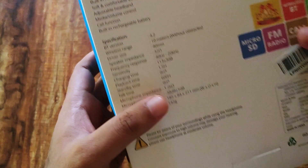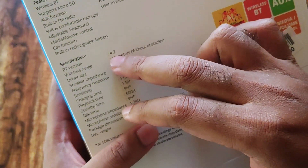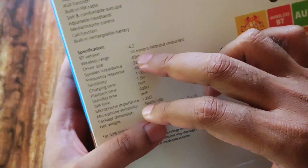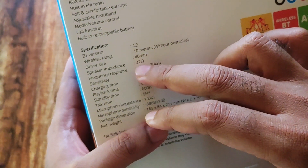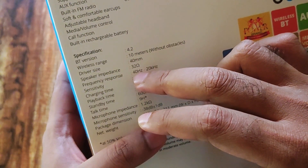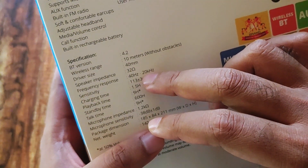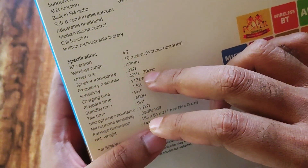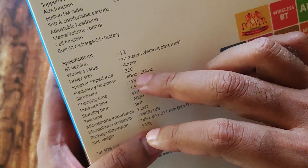Looking at the specifications — this one runs on Bluetooth version 4.2 and has a wireless range of 10 meters. It has 40mm drivers, which is a good thing, and the frequency response is from 40Hz to 20,000Hz. High-quality headphones usually run from 20Hz to 20,000Hz, but this is a budget headphone so that's not a bad thing.